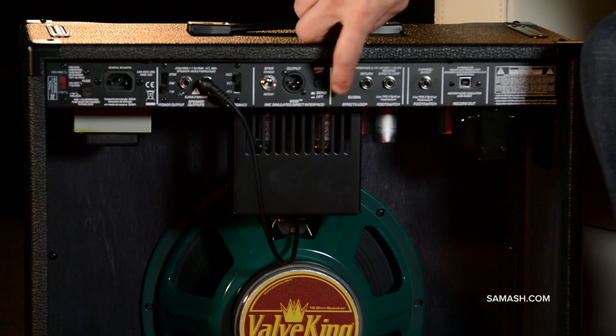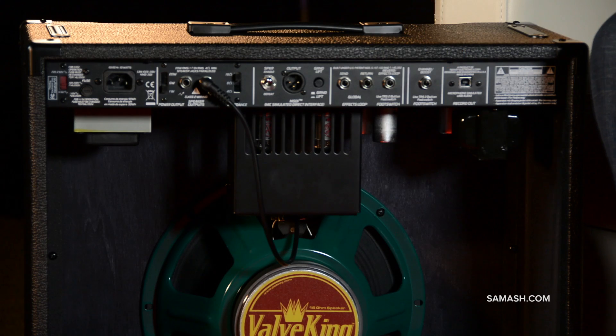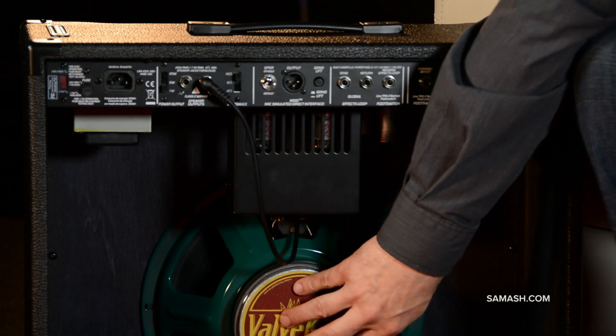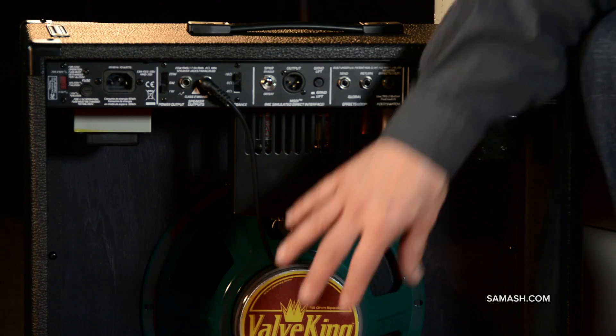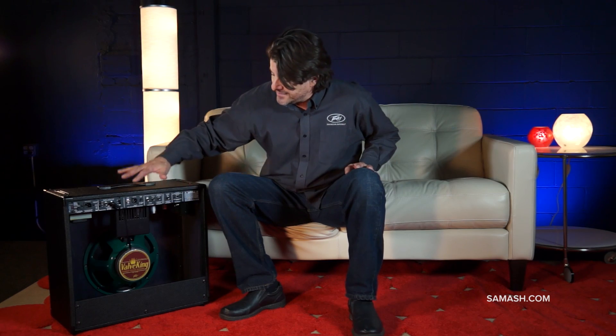You've also got your send, return, and two pedal inputs back here. And importantly, when Peavey makes a speaker, they don't just buy someone else's speaker and throw it in — they make their own speakers, designed for each individual cabinet. That's really important, because the speaker is half your tone. So you get the exact tone you need. That's the Valve King 20 combo — check it out at Sam Ash.